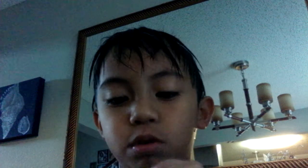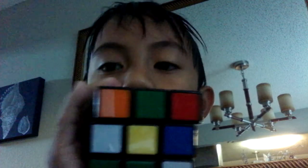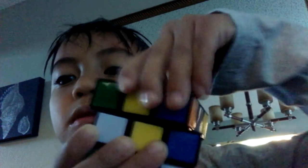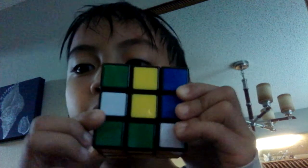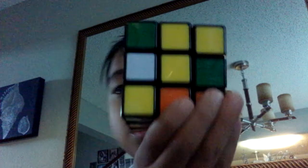Now we'll do the yellow side. As you see, we have no yellows. We're just gonna turn this side — let's go to the middle. There, boom! Now we're just gonna turn this — oh, I see a yellow! This is how it should look. Now we're just gonna turn this and see if we have any more. We don't have any more yellows.